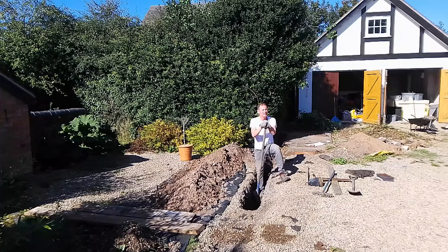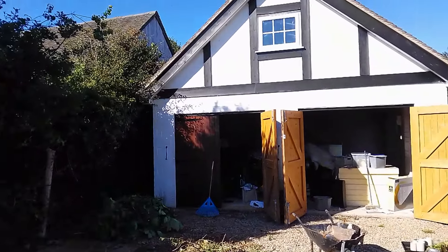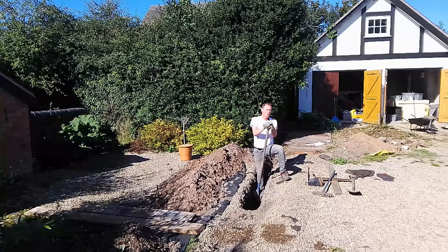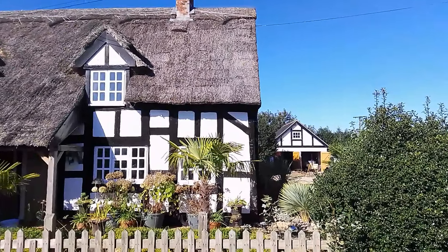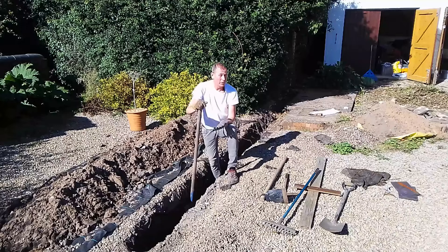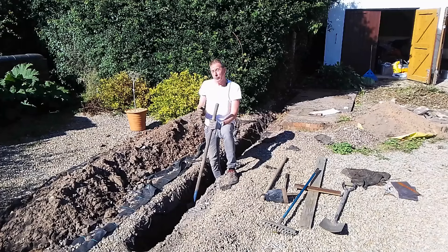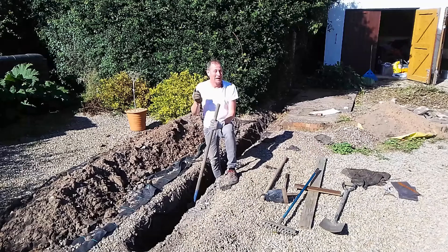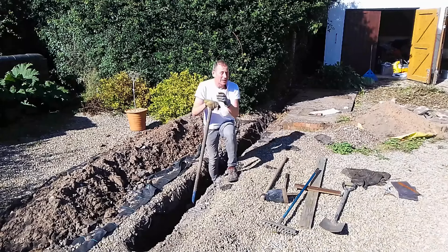Hello, welcome back to Mark's House and Garden UK. I'm digging a trench because I'm converting the garage behind me into luxury ancillary accommodation for my cottage, which is behind the camera. I'm sharing that whole journey with you in videos on YouTube. You would be surprised how much I've already learned just in the process of digging a trench, and I'm going to share that learning with you in this video.